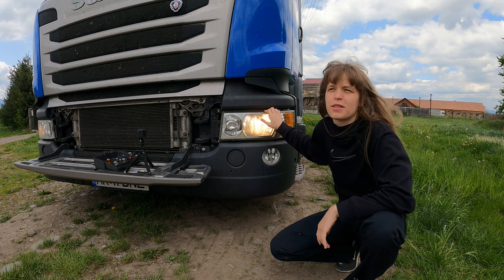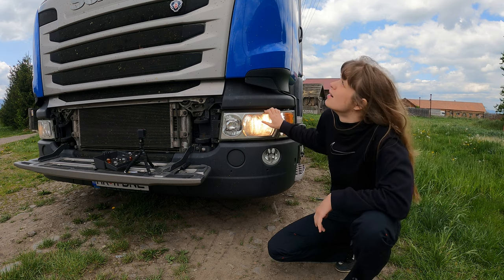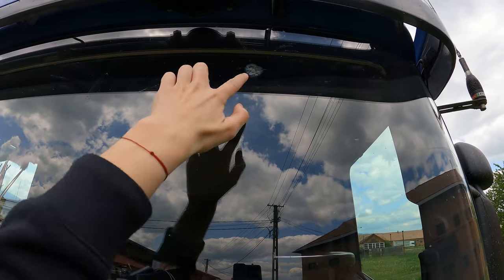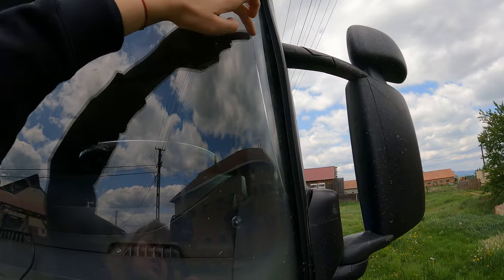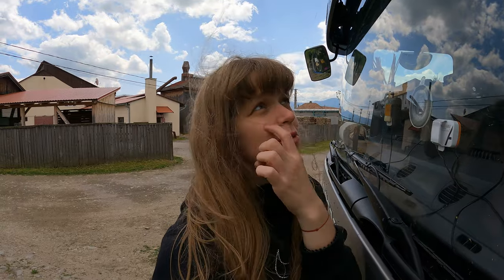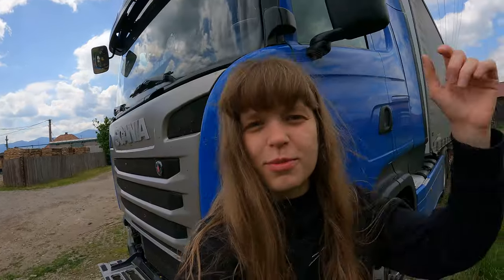Tomorrow we have an appointment for the windshield because it's broken. I'm going to show you exactly where — as you can see here it was hit with a rock, here it's cracked, and here also. It's really important to do something because it's not okay. Tomorrow I hope they're going to let me film it because it's very interesting when they are changing the windshield, and we will see you.